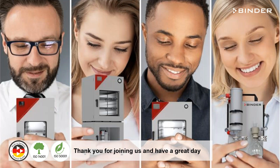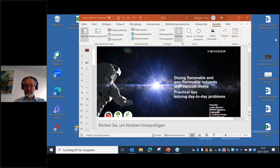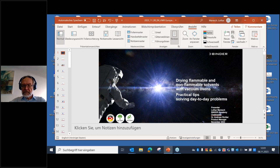Thank you very much for joining us — right on time. If you have remaining questions, please forward them to Frank, or contact your Avanto or Binder sales representative, or email webinar@avantosciences.com. You will receive the slides and recordings right after the webinar. Thanks to Lothar for all the valuable insights, and have a great rest of the day. Goodbye everybody, take care.